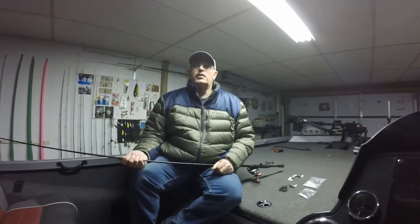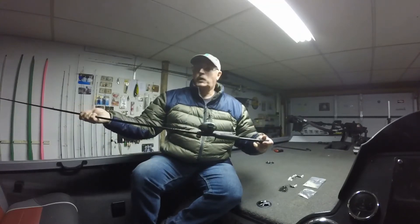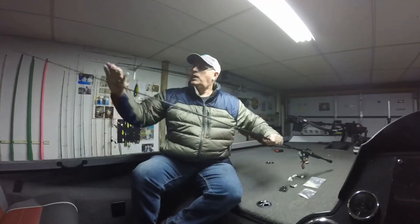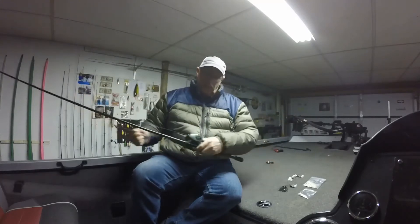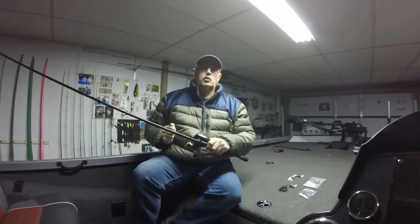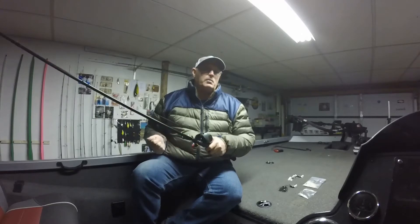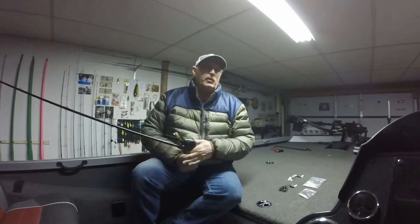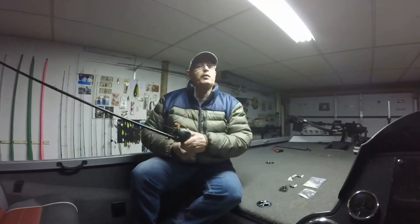The first thing first is I fish mine on a seven foot — this is a seven foot Impulse Zell Roland spinnerbait rod. As you can see it's got some tip to it but a lot of backbone. I fish this generally on a 6.3:1 casting reel, 20 pound test mono or 20 pound test fluorocarbon line. Doesn't really matter which to me. I get just as good a hook set with the mono as I do fluorocarbon, so I generally use the mono and just change it out quite frequently.